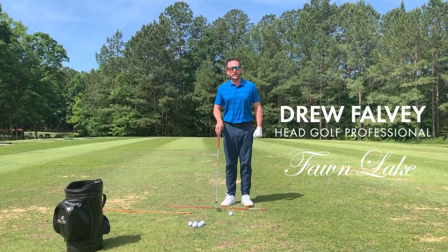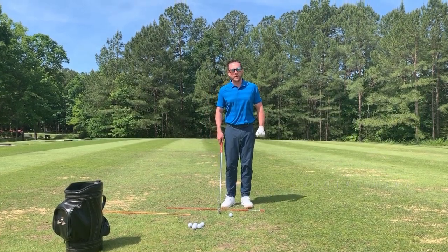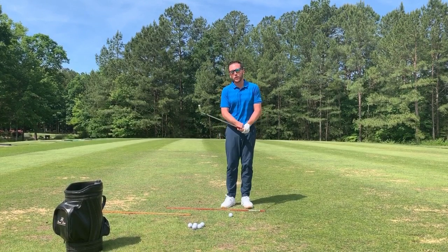Good morning, Drew Falvey here, head golf professional at Fawn Lake Country Club, and we're here today with today's tip of the week.